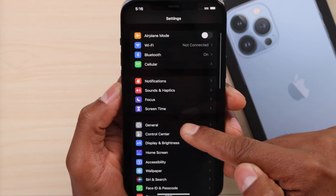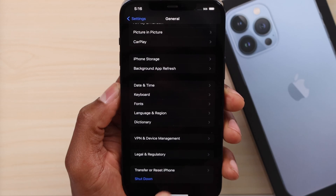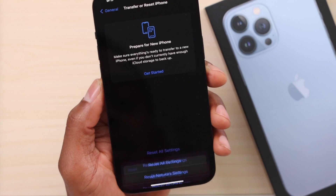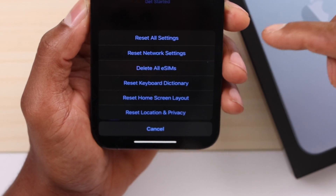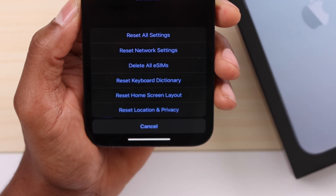Grab your iPhone and go to Settings. Scroll down and click on General. Scroll all the way down and click on Transfer or Reset iPhone. Then click on Reset. Right here you have different options — click on Reset Network Settings.